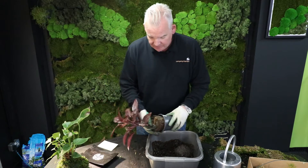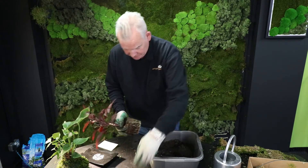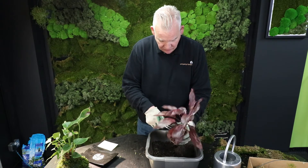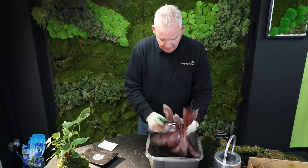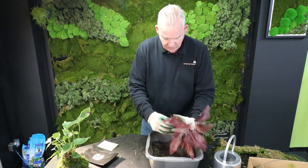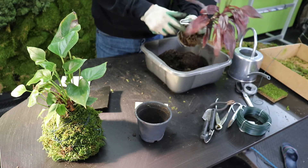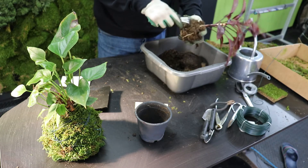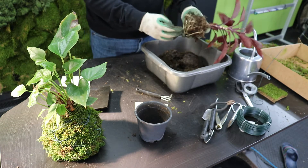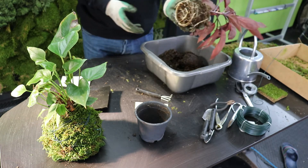So let's take our tea cordyline. I'm going to first of all just take off some of the excess soil with my bonsai tools — a small rake. This plant is quite dry. I'll carefully tease the roots out; you can start to see it's getting rather pot bound as it is.